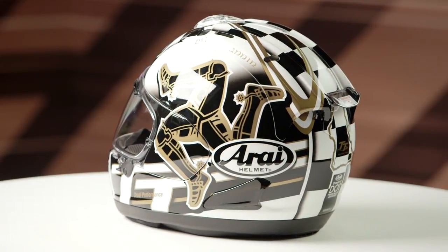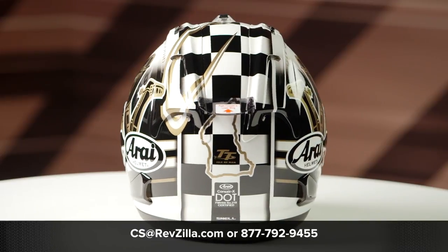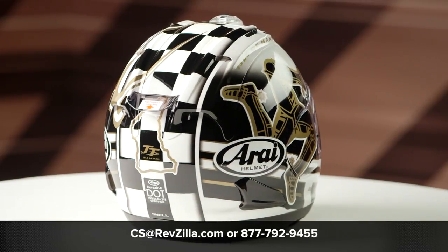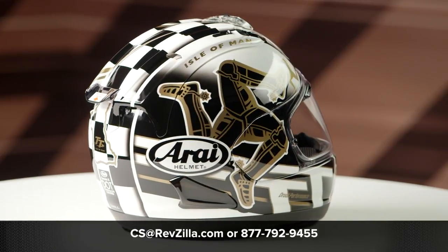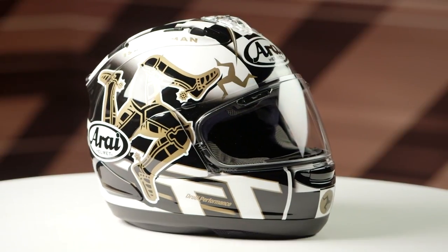This graphic is available in just one color, and there will be one clear face shield in the box. If you want to learn more about the Arai Corsair X helmet, click the info button and head to RevZilla.com, where you can check out the detailed breakdown where we rip apart the helmet to give you all the facts.